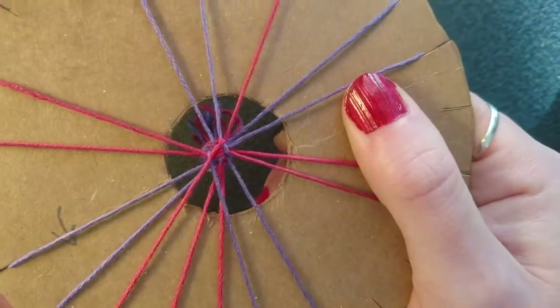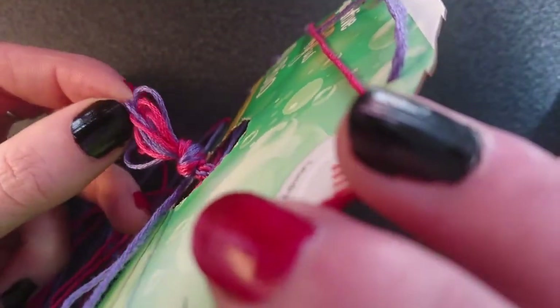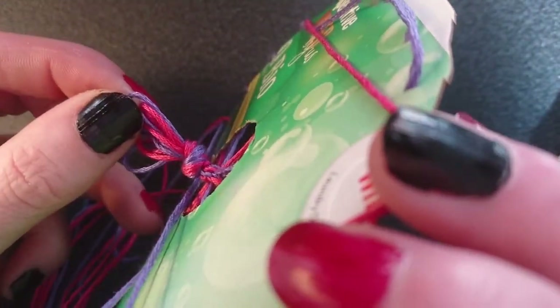A handy tip: if you want to stop, stop halfway through the stitch so you've got one thread up there and three at the bottom and you can see the progress so far. It's only small but it's a great thing to do while you're watching the television.